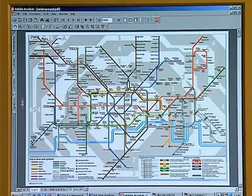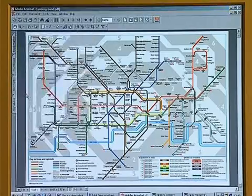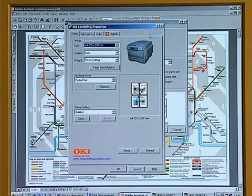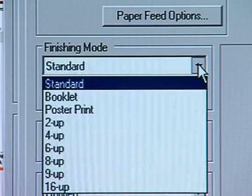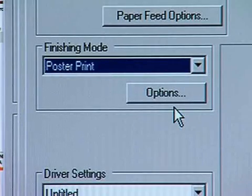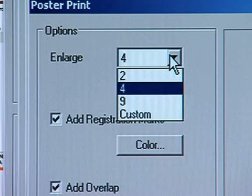Let me just show you how easy that is to do by selecting File and Print, and then clicking on the Properties button within the print dialog box. If you go down to Finishing Mode you can select Poster Print, and by clicking the Options button you can either select 2, 4, or 9, or a bespoke custom number of pages that you wish to spread the document over.